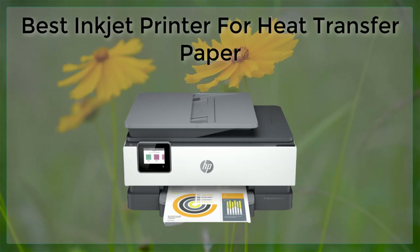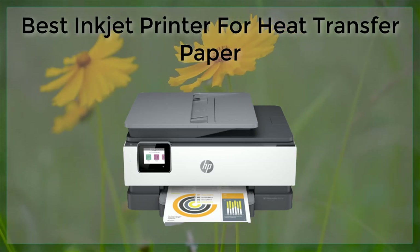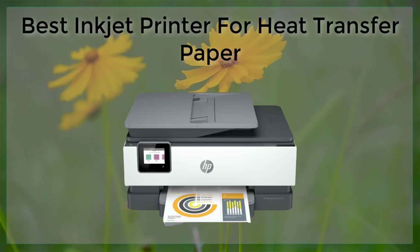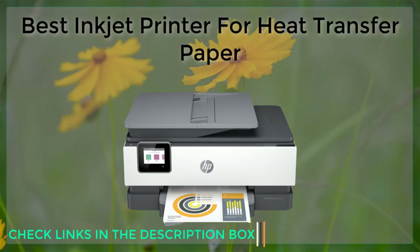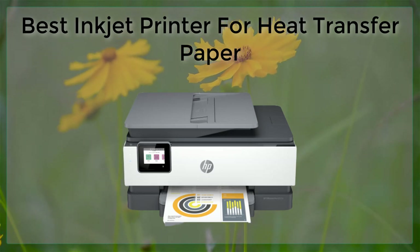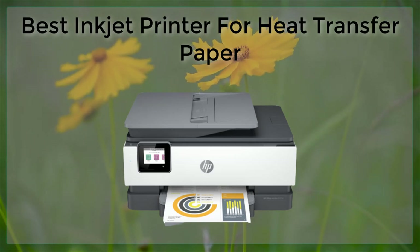Next up is the Canon PIXMA Pro 100. This printer is a great option for those who are looking for a more affordable option, but still want professional-level print quality. The Pro 100 uses an 8-color dye ink system that produces rich and vibrant colors, making it perfect for heat transfer paper. Additionally, it has a high resolution of 4800x2400 dpi, which ensures that even the most intricate designs come out with amazing detail.